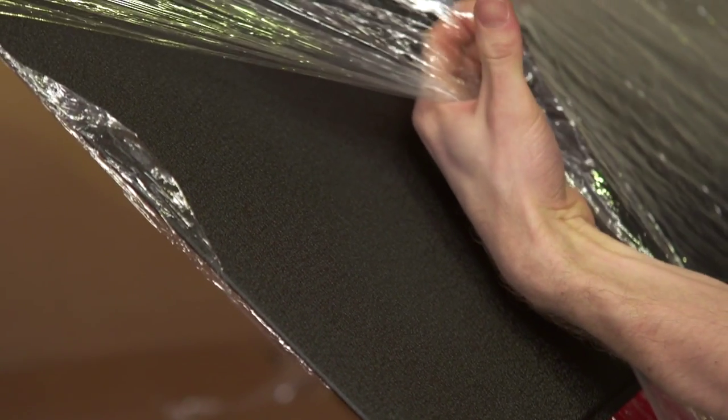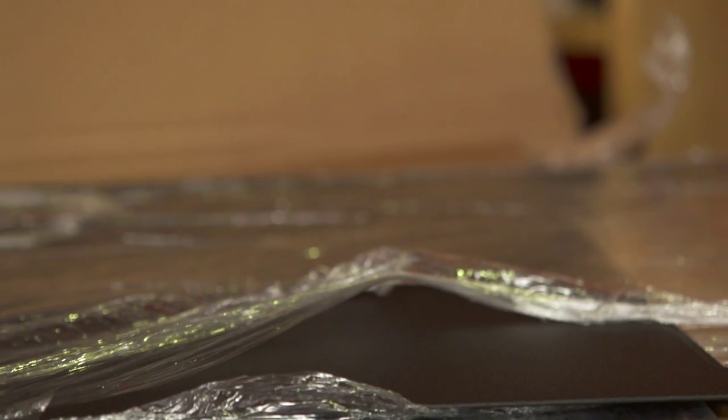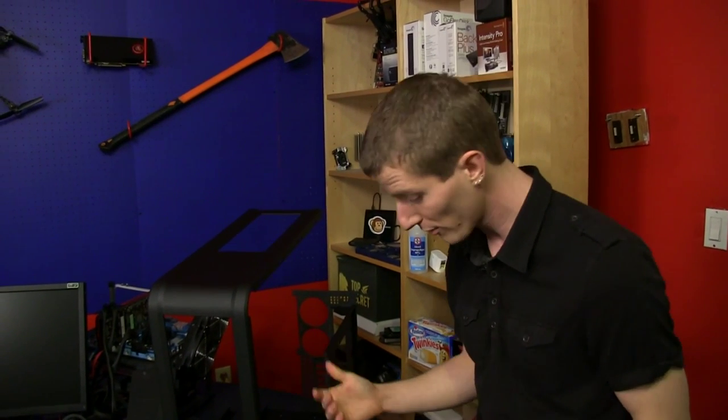These are the anodized aluminum side panels. We're just going to have to unpack this off camera, and we'll be back.